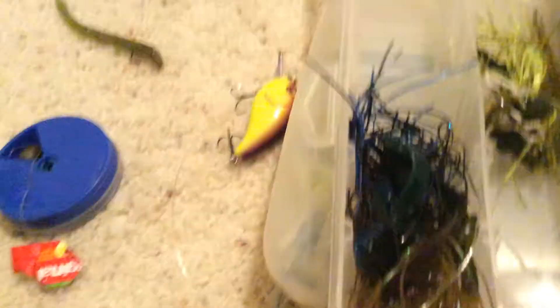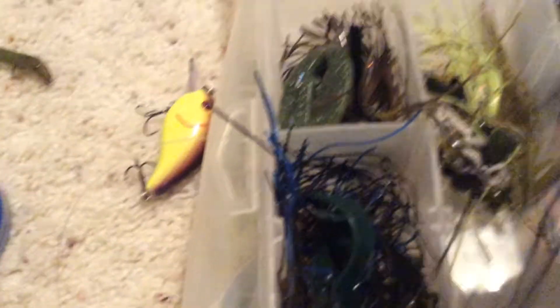In this box I have jigs — I haven't organized this box in who knows how long. Normally right here I'd put my green pumpkin and black and blue flipping jig, or casting jig. I use them as flipping jigs — they work just as well. In this little pocket right here I have my one and only football jig. I lost the other one — it's called a football jig, it has a football shake tag. I just have a couple other black and blue pieces. This is a swim jig right here, and this is another little casting jig.